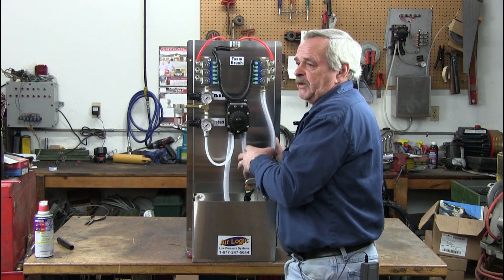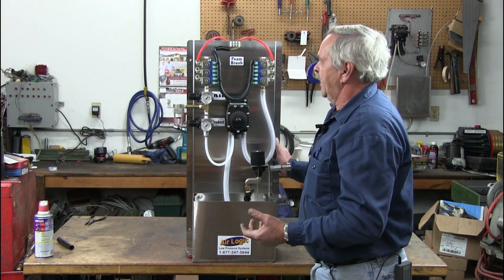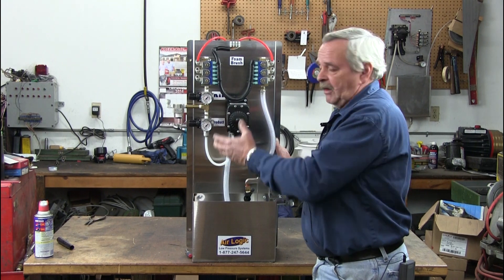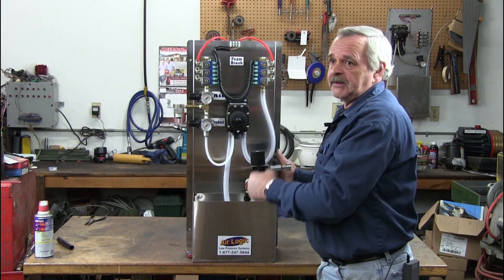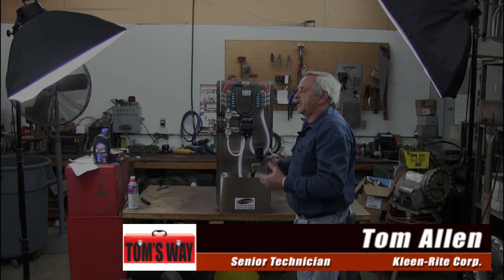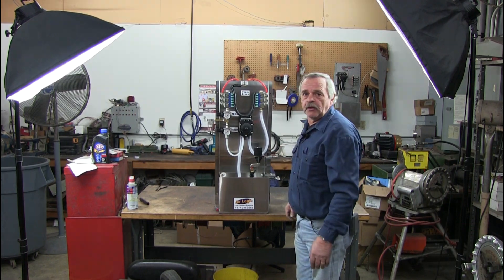The advantage with this is it's a nice, simple, compact system that will supply up to six bays off of this flow jet pump — and it's an inexpensive flow jet pump. It's all very simple. It's not a lot of maintenance, not a lot of work, not a lot of time installing. Simple, easy, low maintenance. Thank you. See you again.